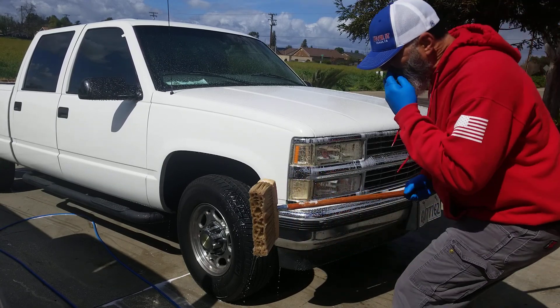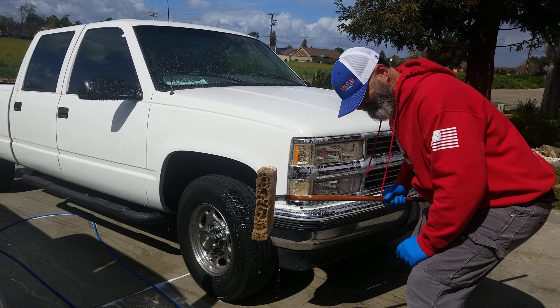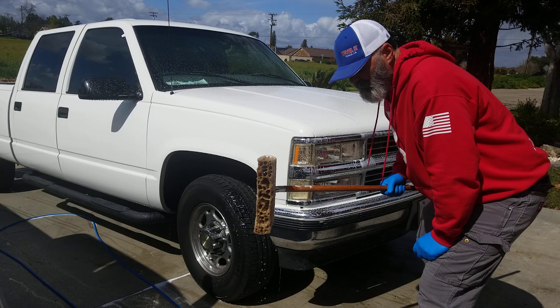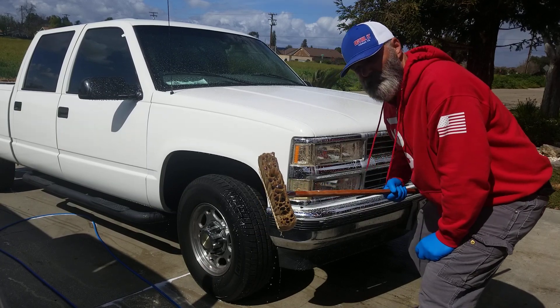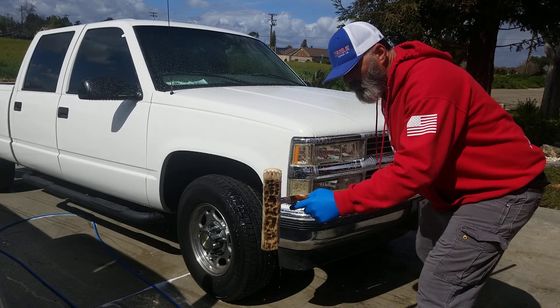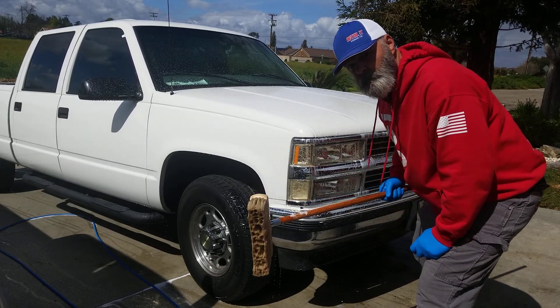A brush, Doug! Yeah, it's a brush, but this is a boar's hair brush. They're supposedly the best for your paint if you're going to use a brush. I don't think many of you want to buy this — the head alone was $125. It's very expensive.